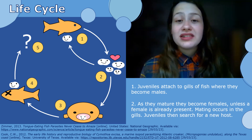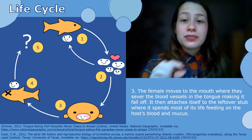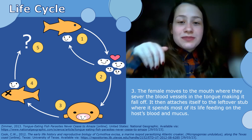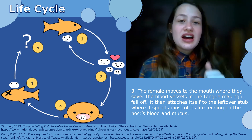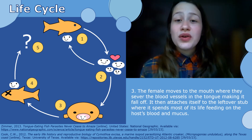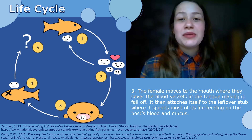If we go back to the original host, the female on that fish will move to the mouth and sever the blood vessels in the tongue, making it fall off. Then using its back claws, it attaches itself to the leftover stub, where it spends the rest of its life feeding on the host's blood and mucus, while also getting protection, which could potentially show how it evolved this behavior to be able to survive.